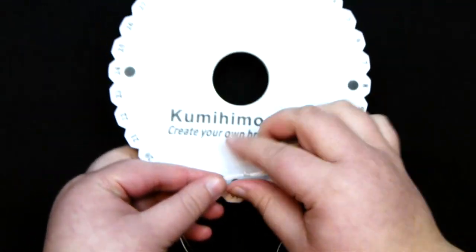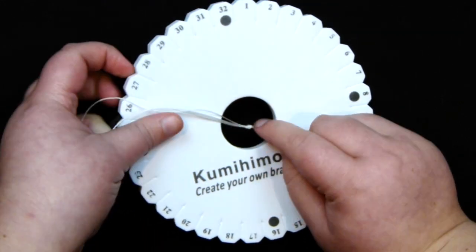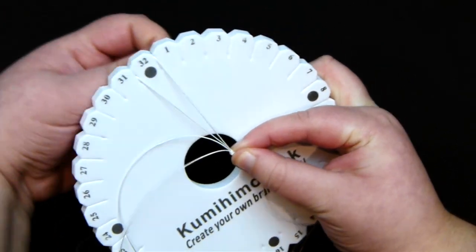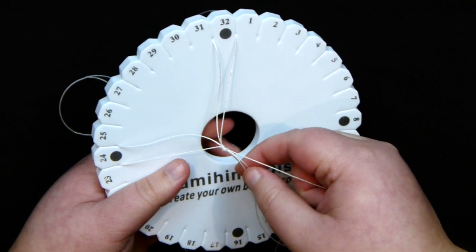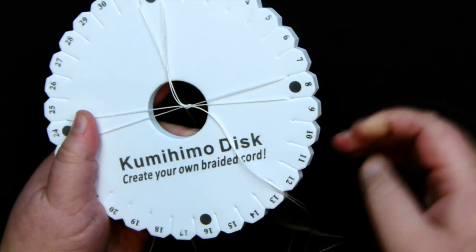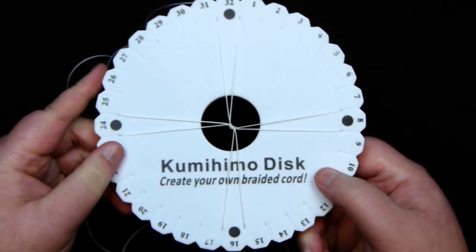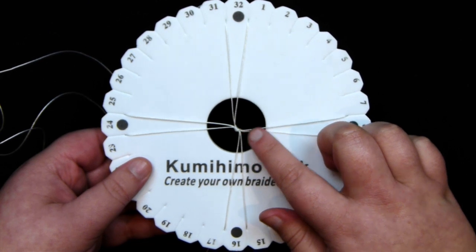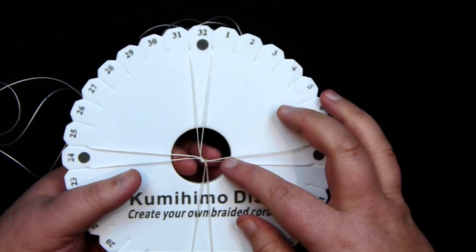Get your disc out. The knot you just made goes in the very center of the disc hole. Then distribute the cords: two around the top of the board, two around one side, two around the opposite side, and two around the bottom. Adjust them so it sits in the middle. To make it easier, you can attach a little piece of scrap cord around that knot and have it come down through the hole to help pull it through.